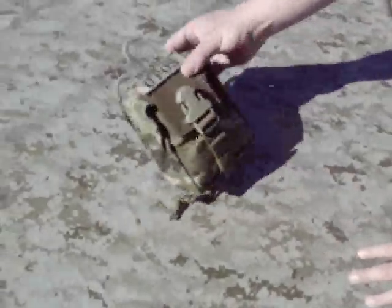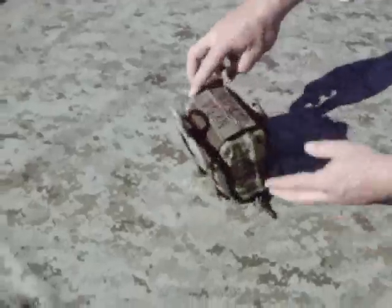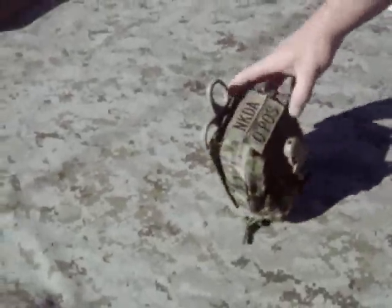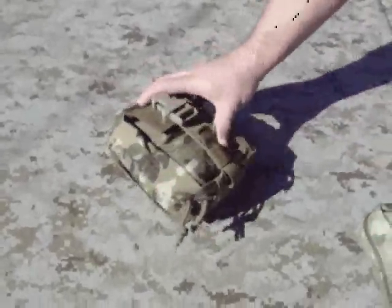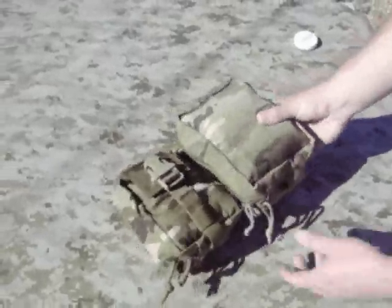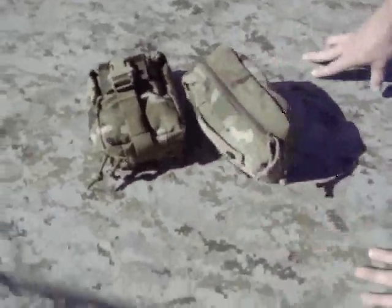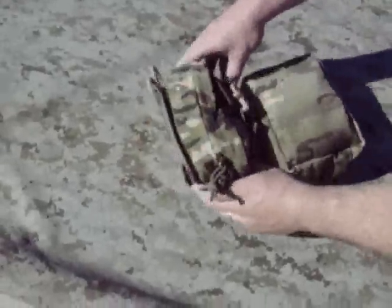We're looking at a couple of trauma kits today. This is the ATS Gear Small Med Pouch in Multicam — a neat little pouch. The ATS pouch is similar in size to the Eagle Med Pouch, only my Eagle Med Pouch here I have loaded quite a bit heavier than I have my ATS pouch at the moment.